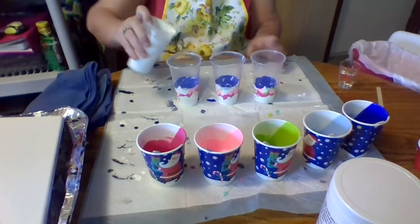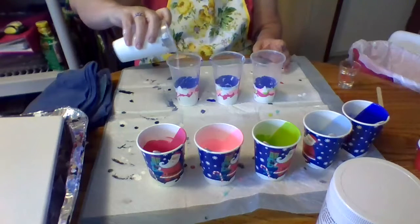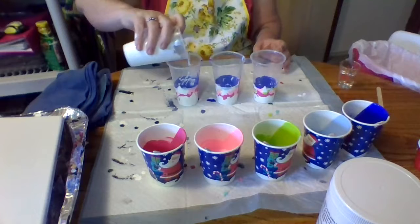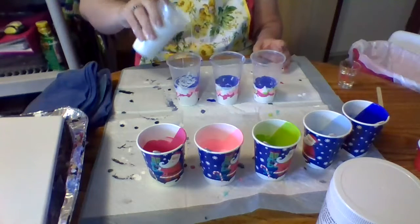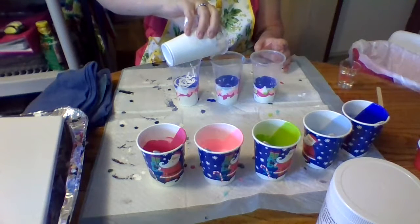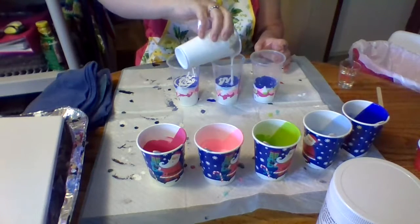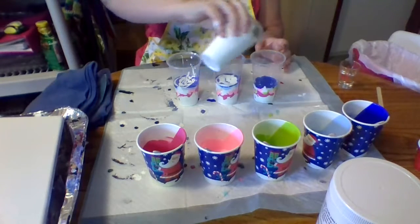I don't know what's going to happen. I usually don't know what's going to happen when it comes to me and painting. I think my paint is just too thick, which is the story of my life when it comes to painting — it's either too thick or too thin. But that's why I keep doing it, because eventually maybe I'll get it right.